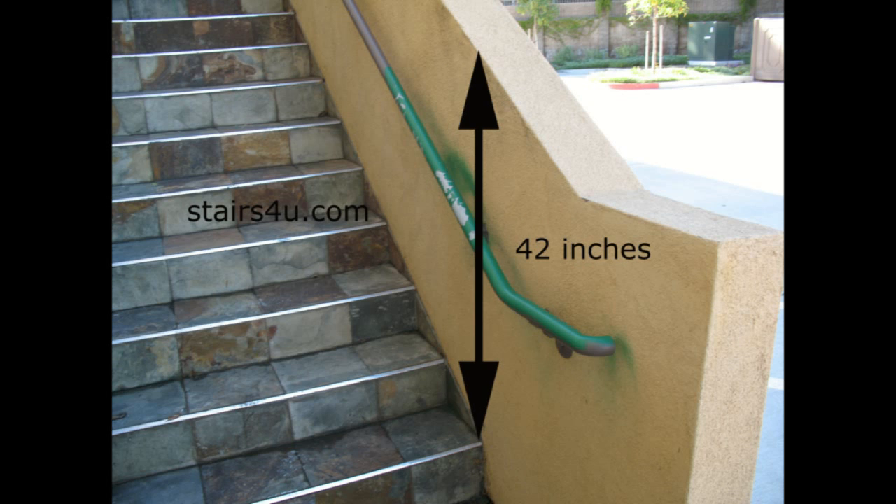The measurement has got to be done from the front of the stair tread. You're going to get two different measurements if you measure it both ways, but the way that the building officials, building code enforcers, and building inspectors will measure this is from the front. And 42 inches is the measurement in most instances. You need to check with your building department to make sure. This is a minimum measurement — it can actually be taller, but it cannot be smaller than 42 inches.